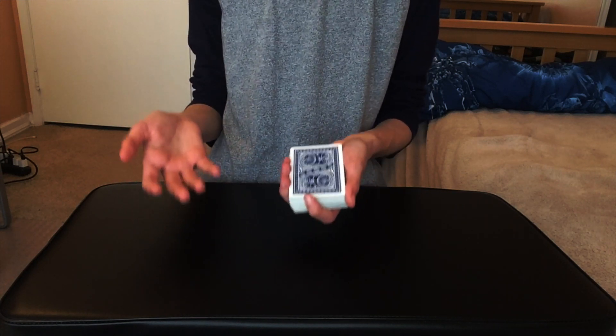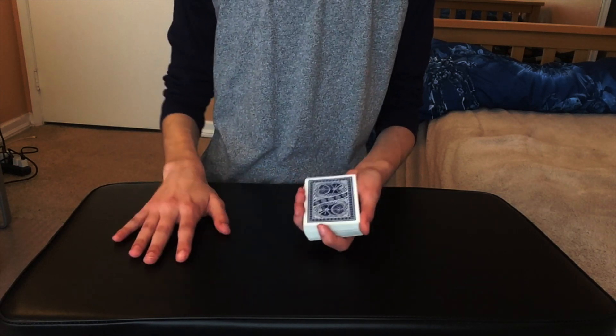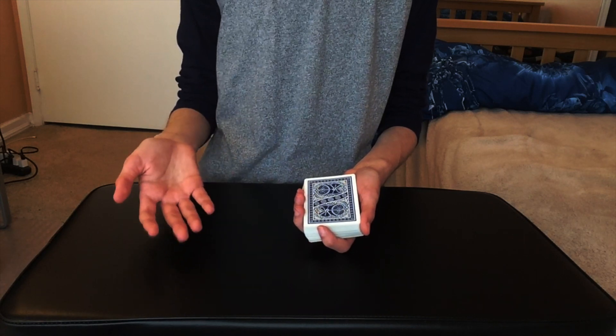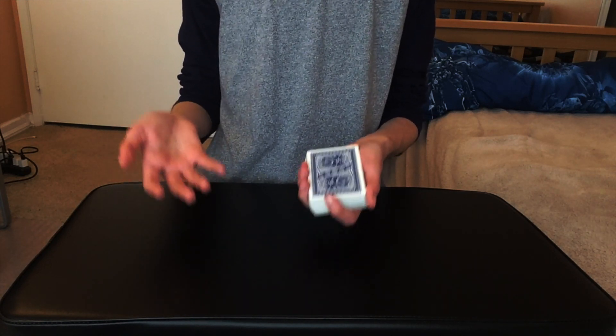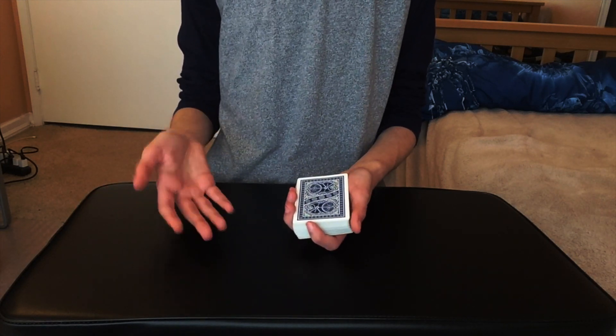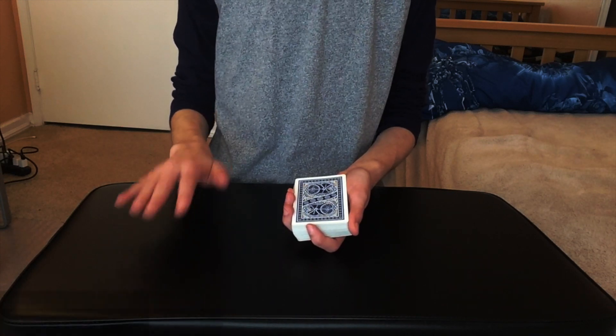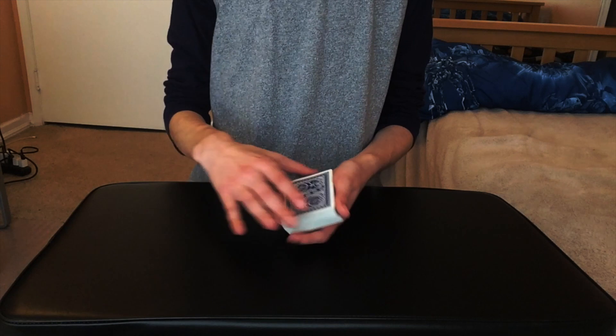I just decided to call this trick 'Expectations vs Reality.' I'm not claiming this to be my own original trick — not at all. I give full credit to Adam Wilbur. I called it that because I think it fits the theme, and I honestly could not find any recorded name, product, or effect for this trick. Just know this is not my original trick. Full credit to Adam Wilbur.